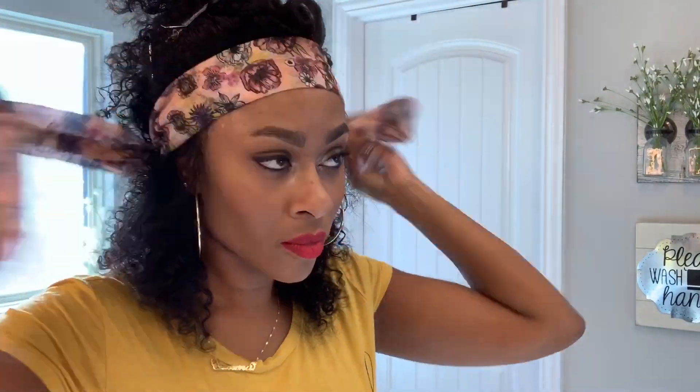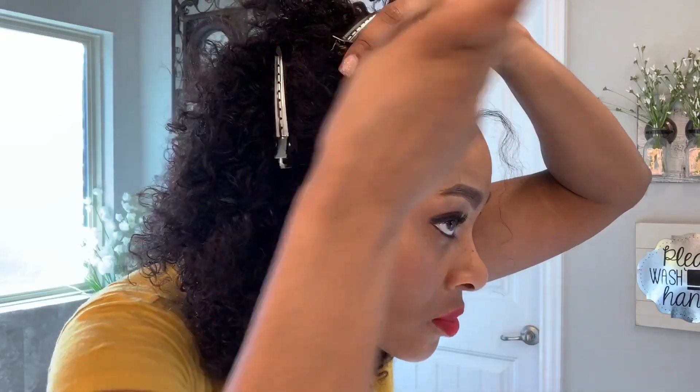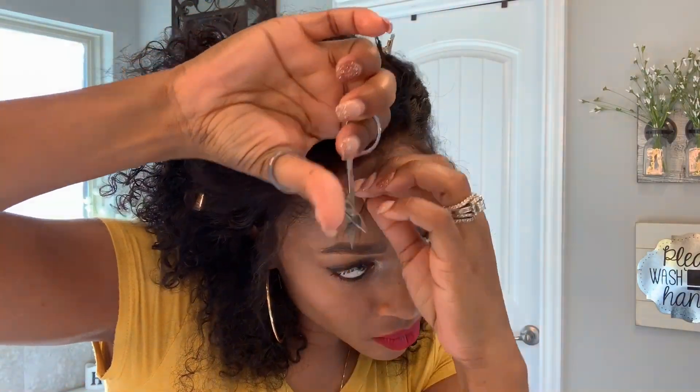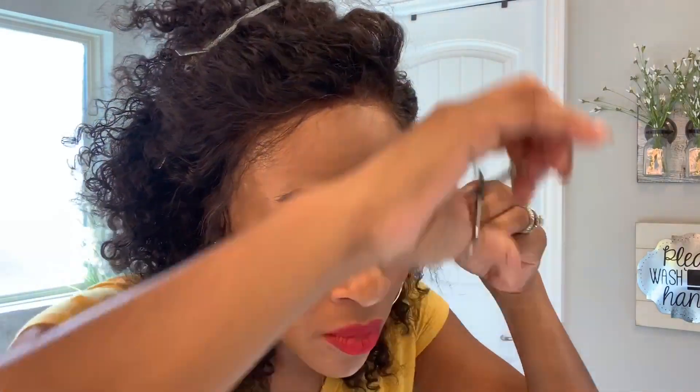Okay guys, so I kind of let that set for about 15 minutes. I recommend doing it for a little bit longer, but for the sake of the video I just went ahead and let it sit for about 15 minutes. I did change shirts — I was burning up, about to pass out with that velour shirt and the heat and the lighting. But same day, same process. I am now taking the baby hairs out. They do come with baby hairs, but I went ahead and cut them a little bit shorter just so it has more of that natural baby hair effect.